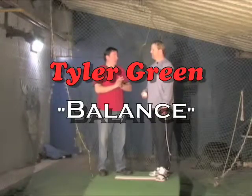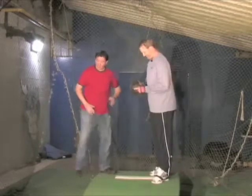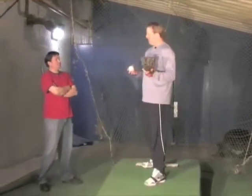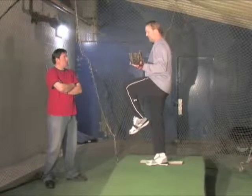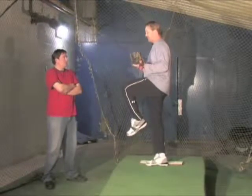You were talking about balance, and would you like to show us? Yeah, all right. Mr. Miyagi, please show me balance. All right, the biggest thing with balance — it comes as a picture from when you start to bring your leg up. This is where technically the balance in your mechanics starts.